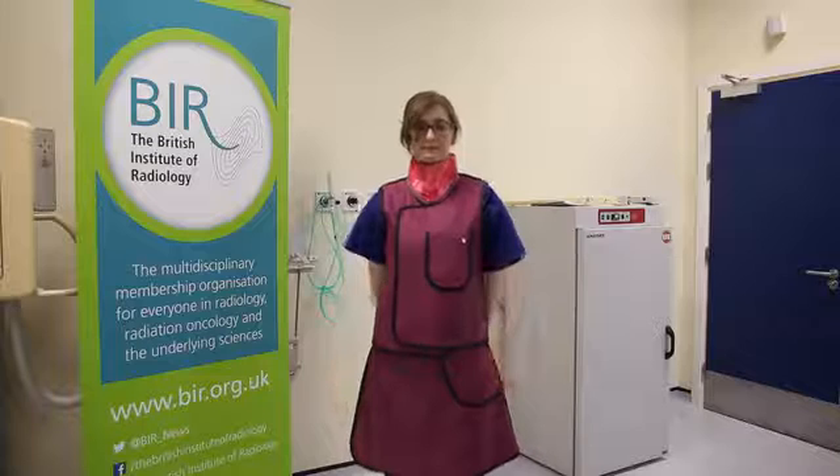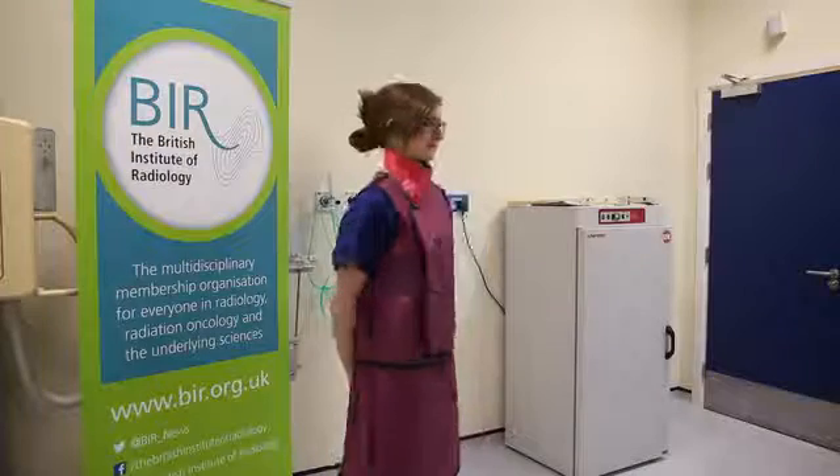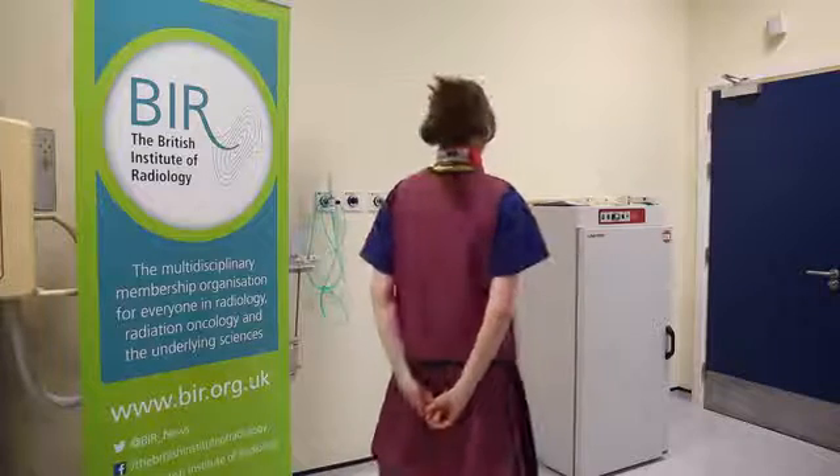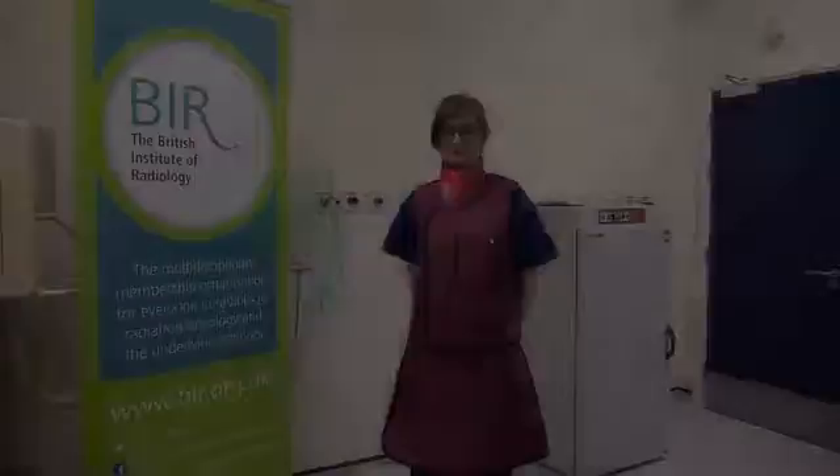Now that the PPE is on, you can see the front is straight. It fits nicely under the arms and the top overlaps the kilt. Remember, it's not only patient safety that counts. Give yourself the best radiation protection you can. Thank you.